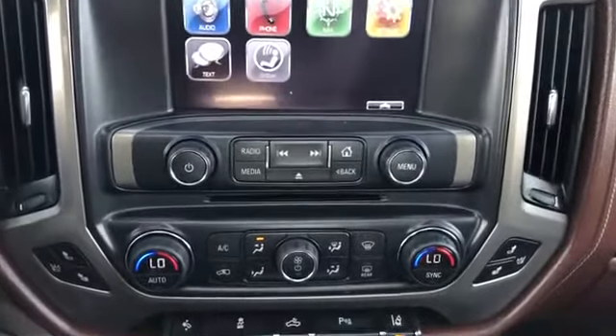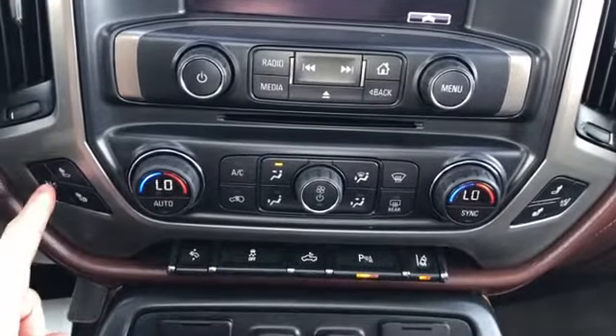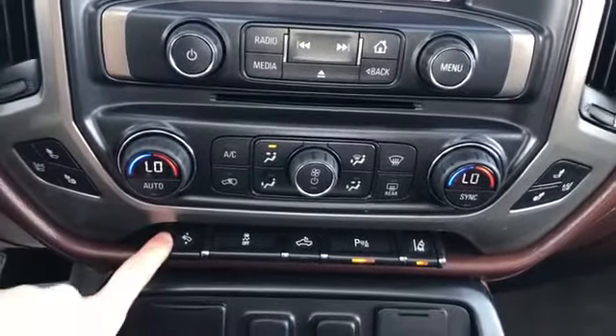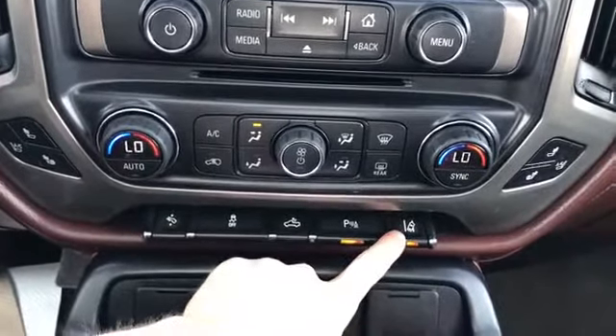Below we have our radio controls, CD player, dual zone climate controls, heated and air conditioning cooled seats, pedal adjustment, traction control, truck bed lighting, park assist, and then our lane departure warning.